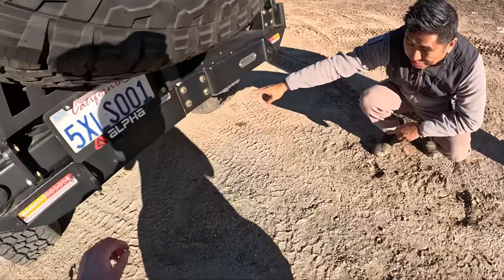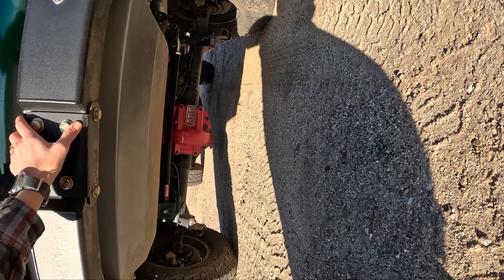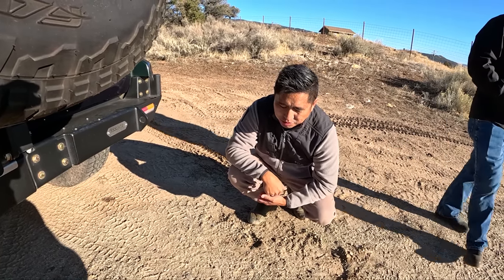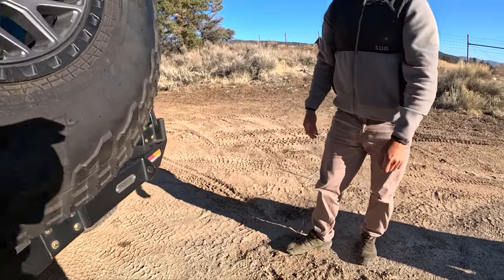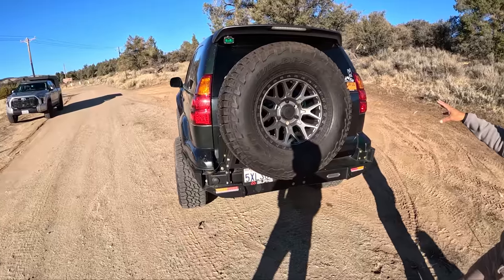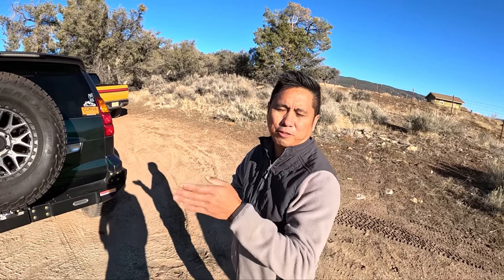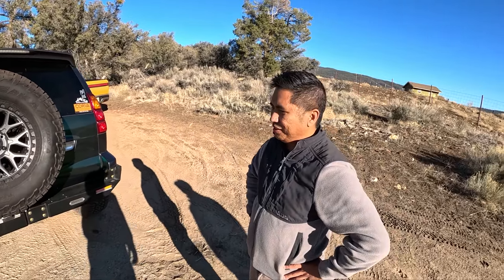We have a Dana 60 rear axle from East Coast Gear Supply — it's a bolt-on solution, no hacking required. It's probably one of the strongest axles you can get on the market for this platform right now. This particular one is six inches wider than stock, which complements the long travel up front — the track is super wide on this. It also has an ARB rear locker, and the front has an ARB locker as well, topped off with 4.56 gears.